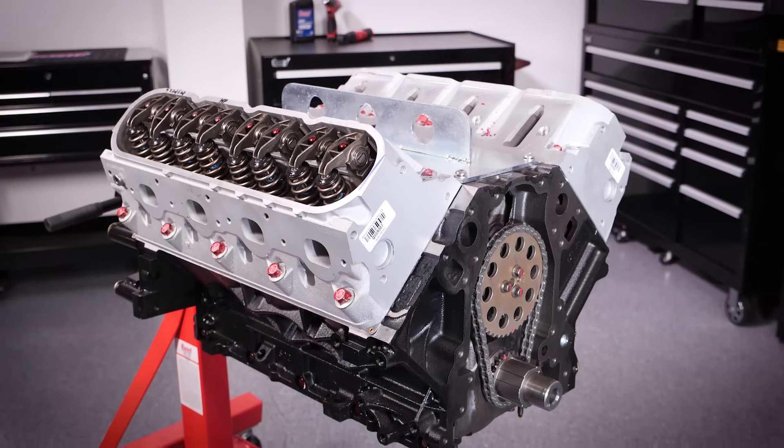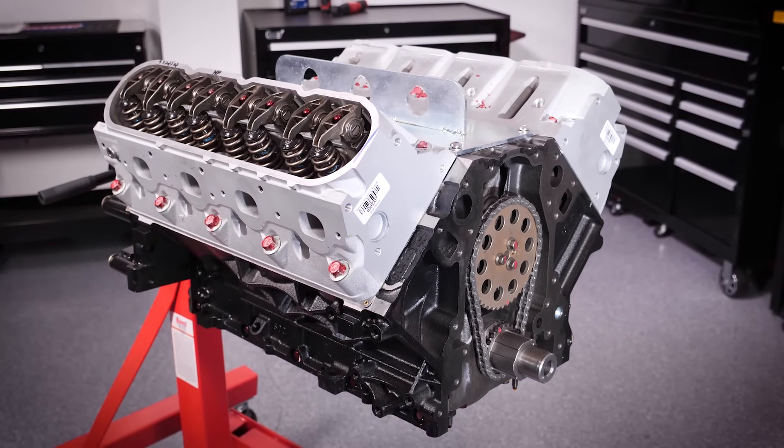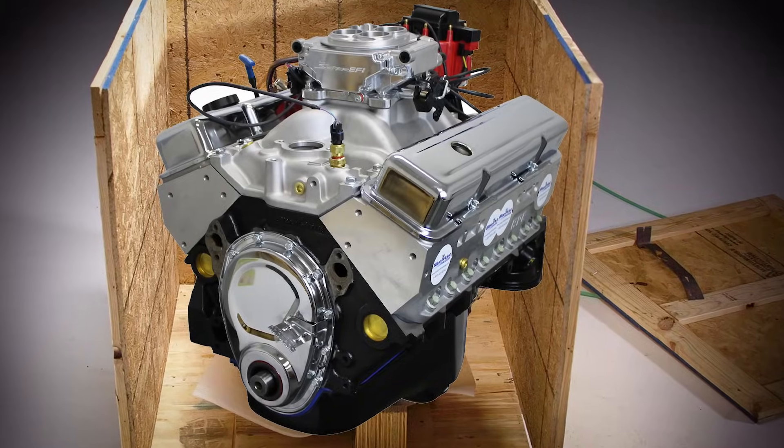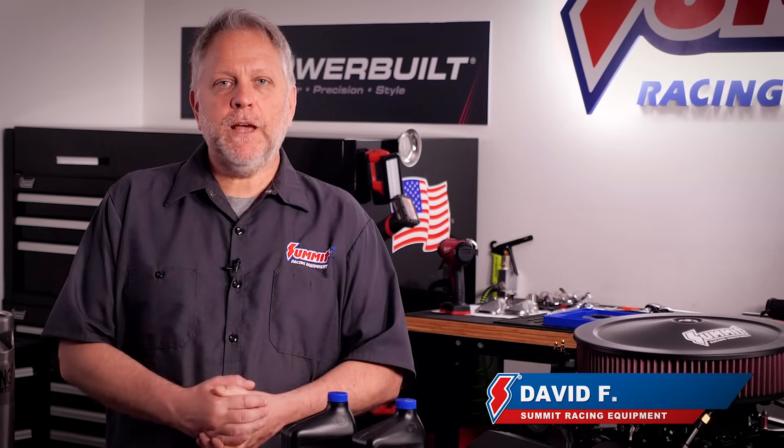About that new engine — whether you built it from the ground up in your home garage, pulled it from a junkyard and rebuilt it, or bought a turnkey crate engine from one of our key manufacturers, they all need to go through a proper break-in procedure. The right steps during this procedure can save your engine, your bank account, and ultimately your sanity.